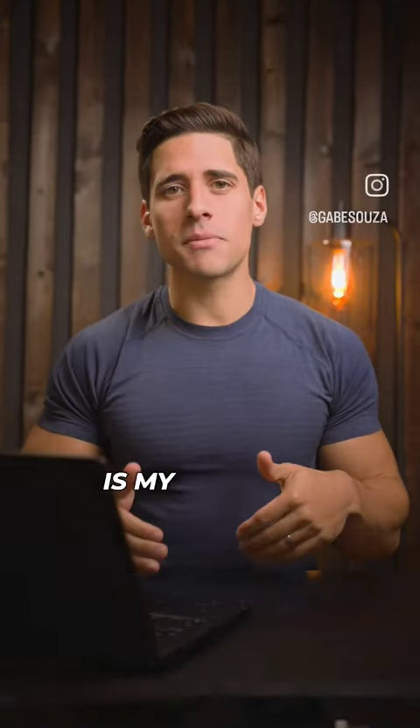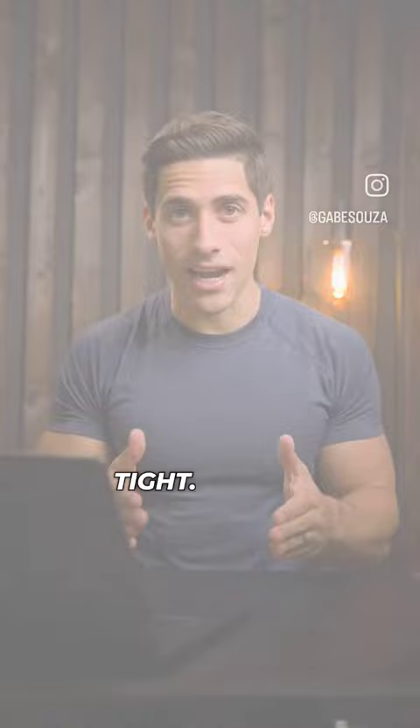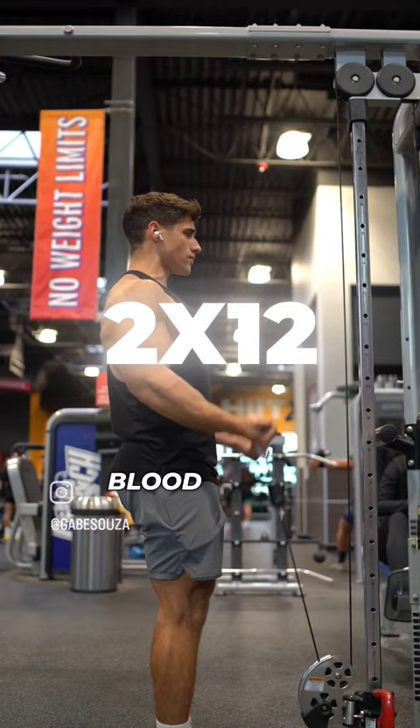If you want to grow your arms, this is my core bicep workout that will have your skin feeling tight. We're going to start by warming up with cable bicep curls for two sets of 12 reps to get blood flowing to the bicep.